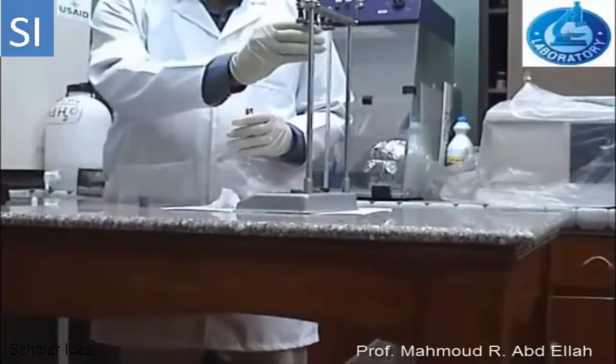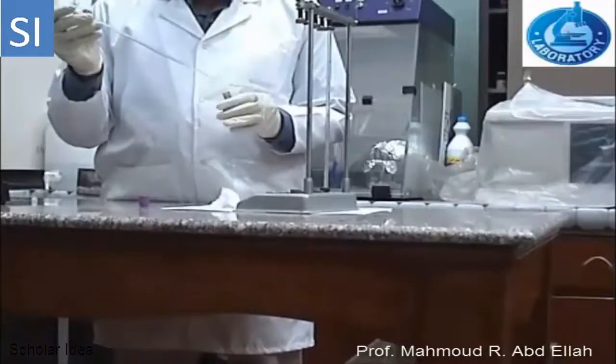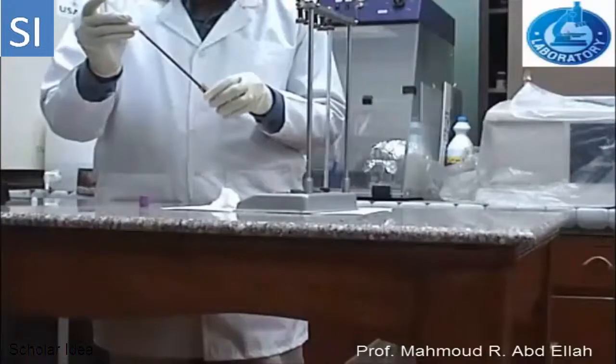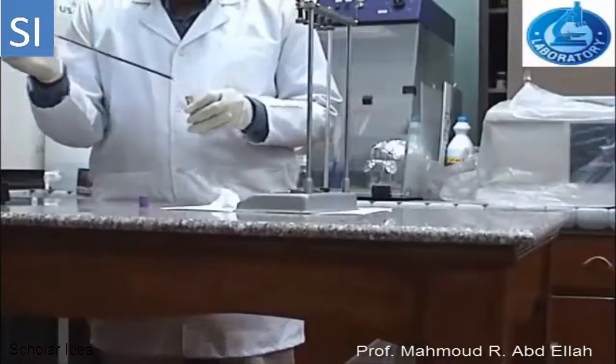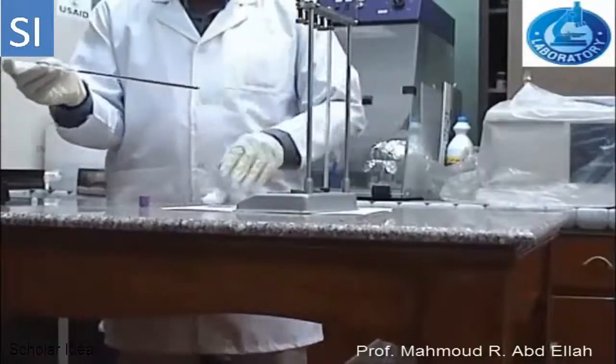Draw the blood sample into the Westergren tube. After adjusting the blood sample to the zero level, the excess blood on the outer surface of the tube is wiped, and then the tube is fixed in the Westergren rack.